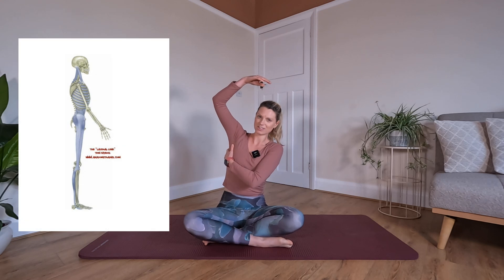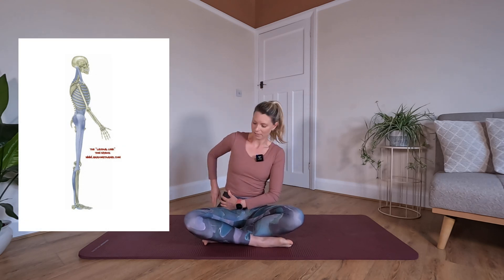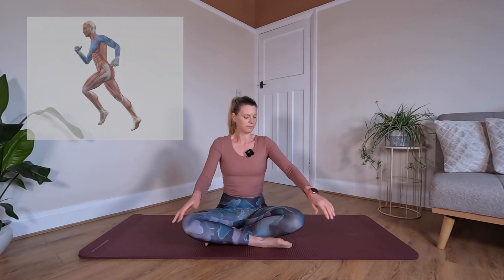Next up we have our lateral line, which starts here under the armpit and runs down the side of the body to the hip, outer hip and outer thigh — obviously both sides. We also have our arm line, which spans through the arm, across the chest and up into the neck area.